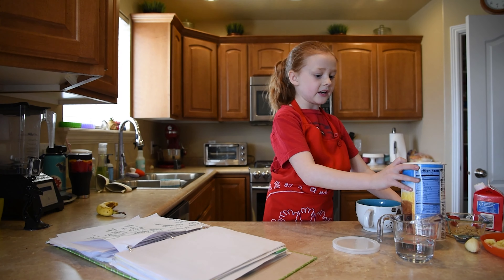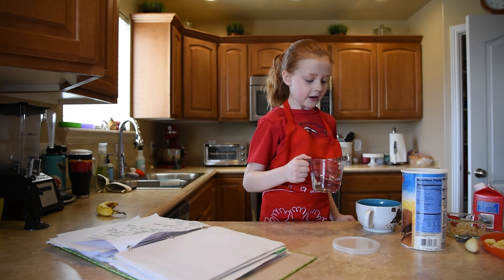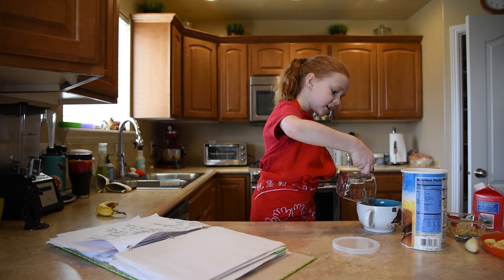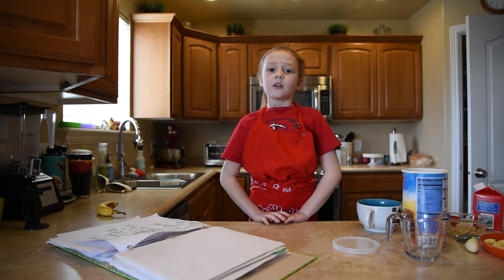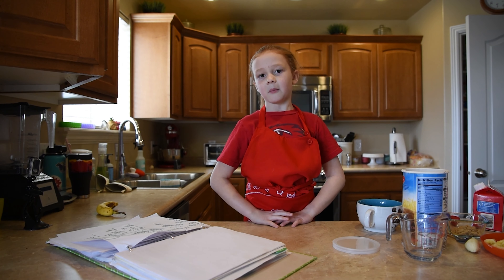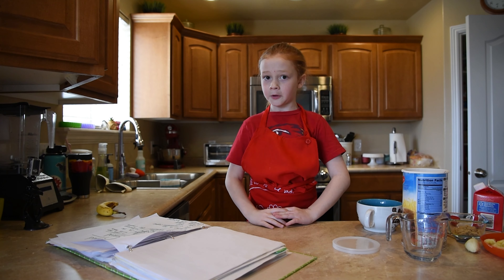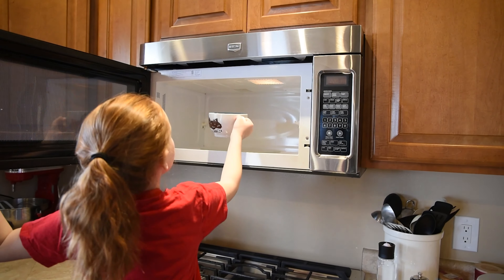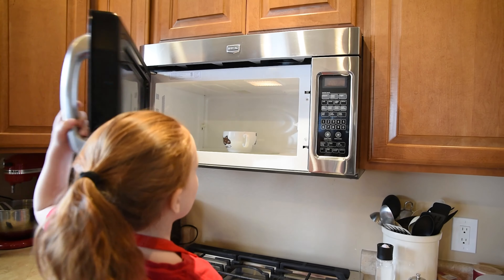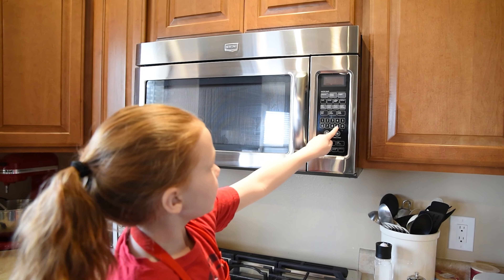Then you just take your water and let the entire thing in. And then just put it in the microwave for one minute.